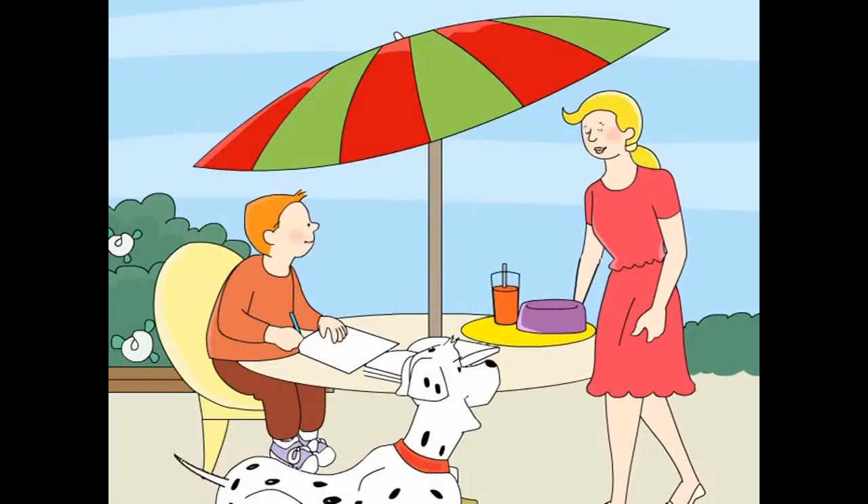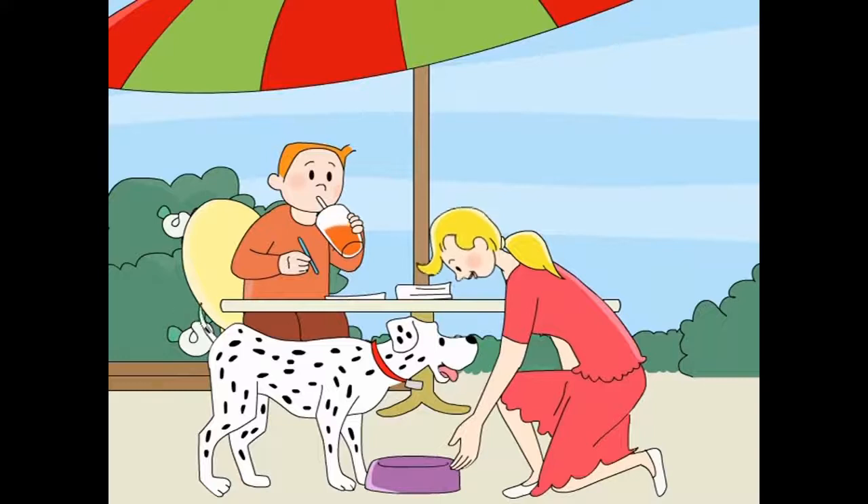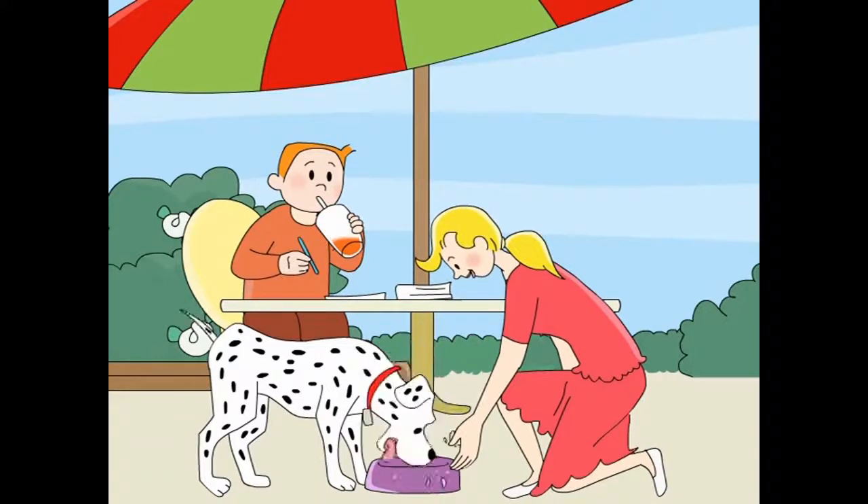Thank you, Mum. Thank you, Mum. Good boy.